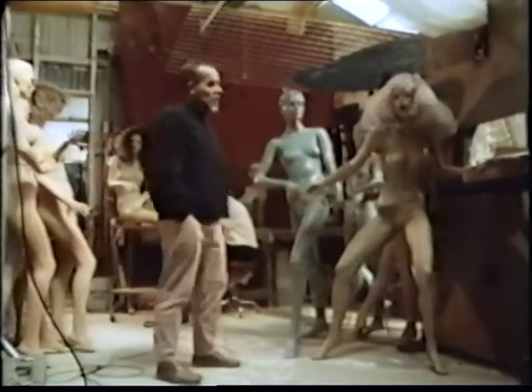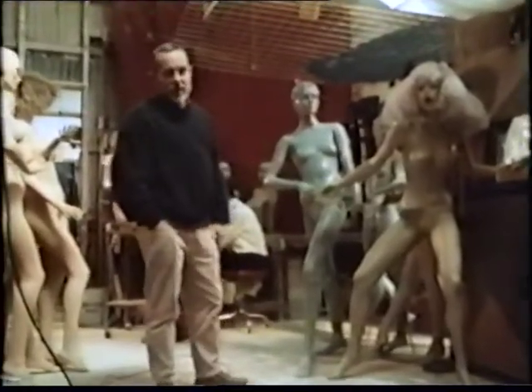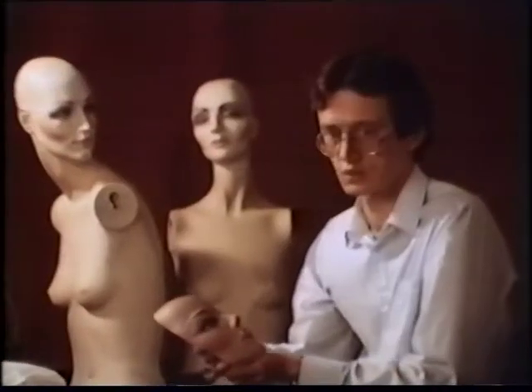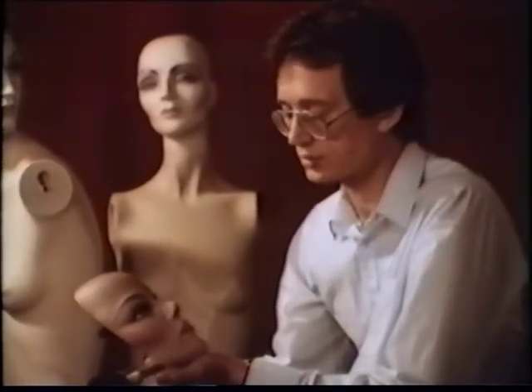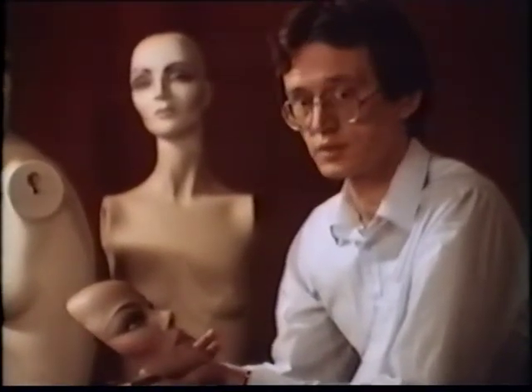From here we should go through into the spray painting area and I'll show you how the mannequins are resprayed. This is Stefan, our makeup artist. To paint a face you have to start with the color as close as possible to that of the body of the mannequin.